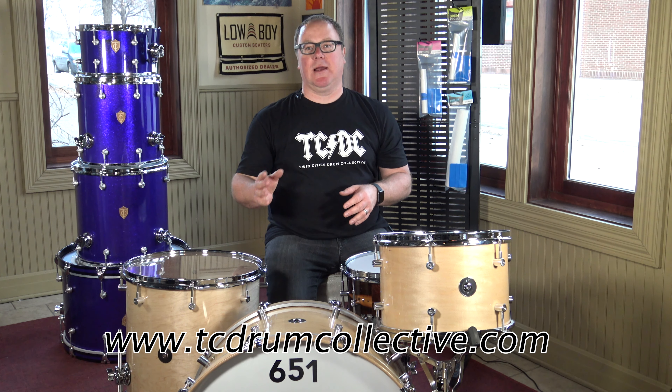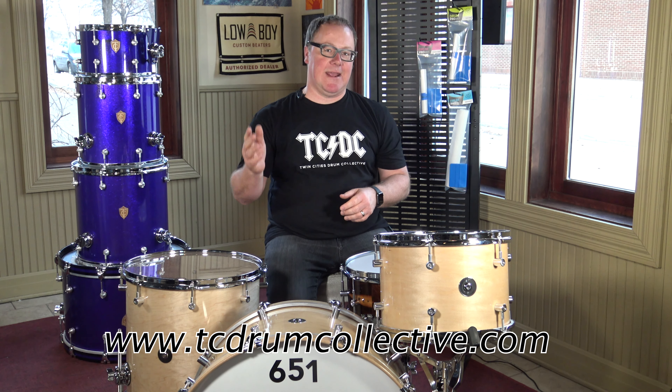Your drum's finish is important to maintain the appearance and value of your instrument. Protect your investment. Go to tcdrumcollective.com to get your Drum Protect today.